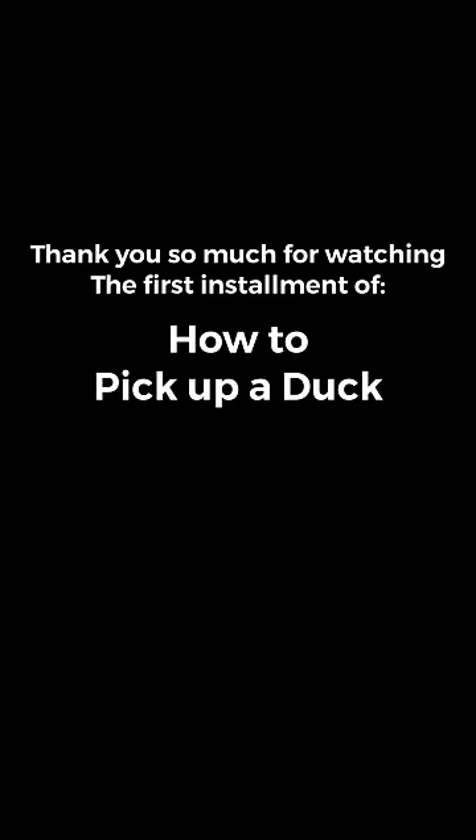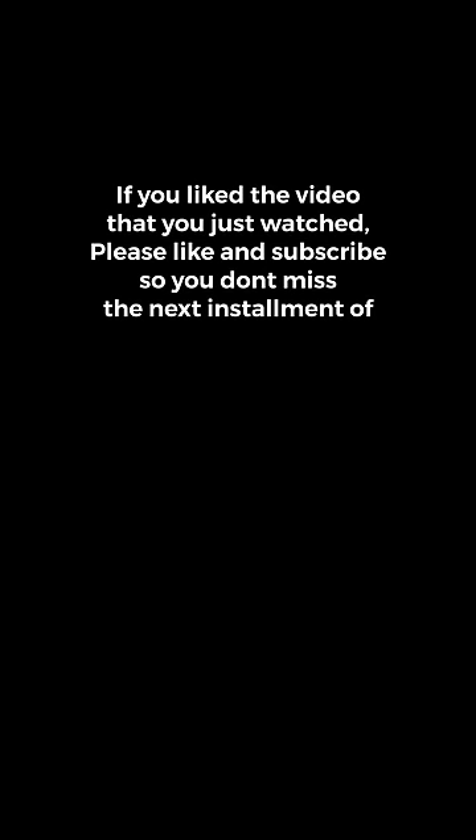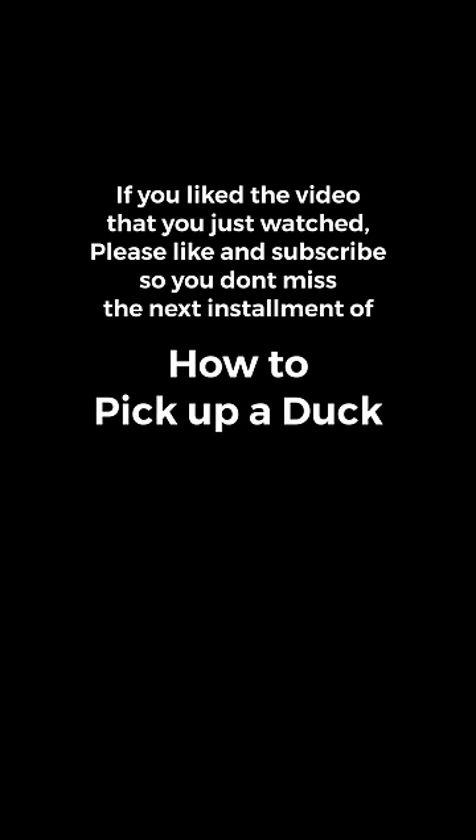Thank you so much for watching the first installment of How to Pick Up a Duck. If you liked the video that you just watched, please like and subscribe so you don't miss the next installment of How to Pick Up a Duck. Thank you so much, and happy lifting.